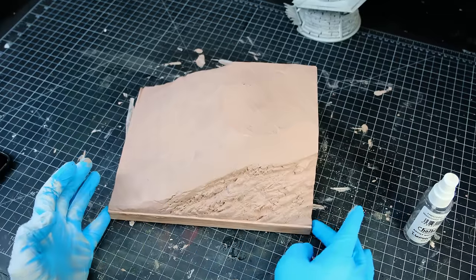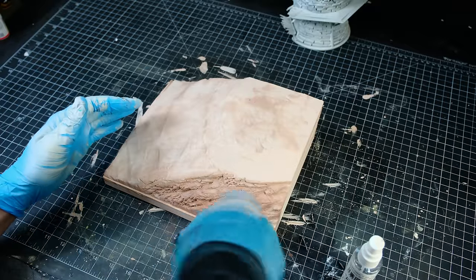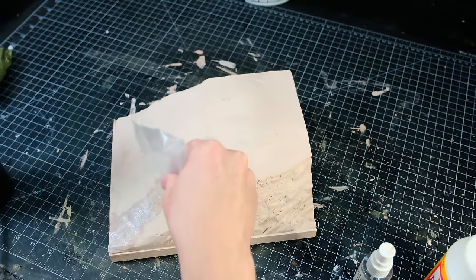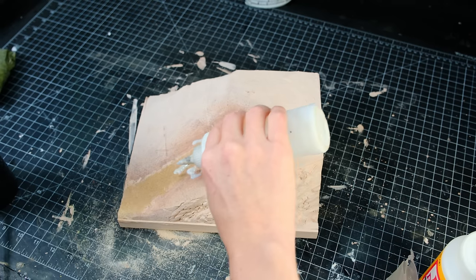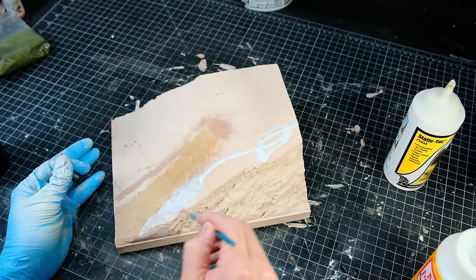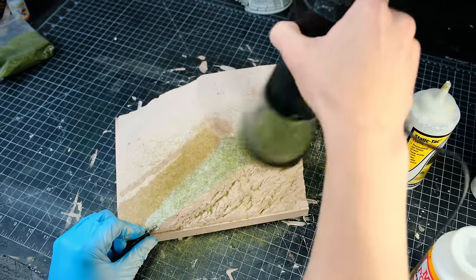I don't recommend using a hair dryer to dry plaster because it can cause the plaster to crack. Once dry I painted mod podge in the shape of a pathway leading up the hill and then I sprinkled on some fine sand which I sealed with isopropyl alcohol and watered down white glue. Next I squeezed on some woodland scenic static tack, brushed that around and then I applied the static grass to the rest of the hillside, saving the excess static grass for later.